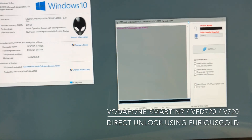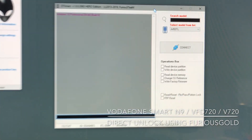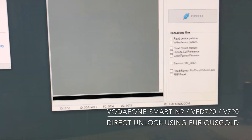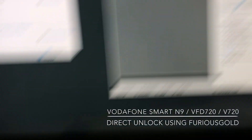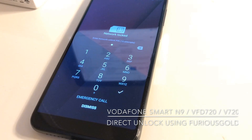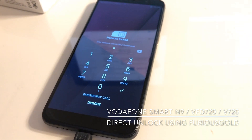As you can see, everything is set up here. We're going to start by choosing the model. I'm going to choose 'Remove SIM Lock.' As you can see, the phone is network locked — it's requesting for the code. We can also unlock ones with a blocked counter.